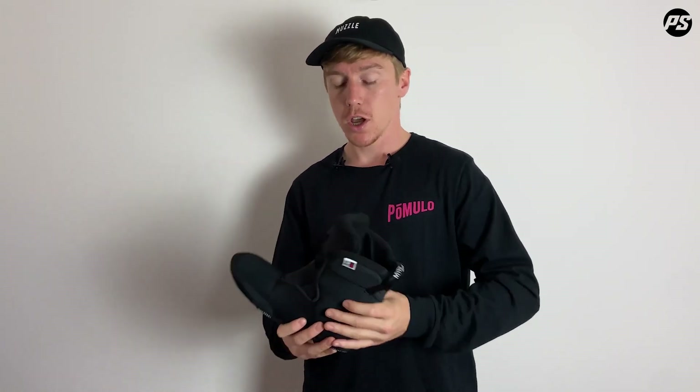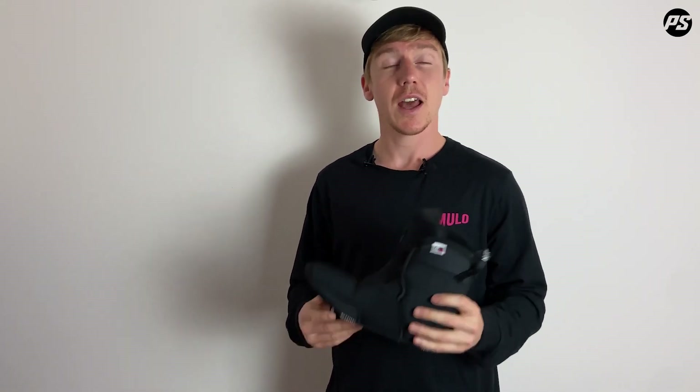The liner is fully heat moldable. Stick it in the oven at 80 degrees for about nine minutes, then put the liner back into the skate and it will mold to the shape of your foot, giving it a more ergonomic feel. If you want a full heat mold tutorial, search 'heat mold tutorial MyFit liners' on our YouTube page for a much more detailed overview.